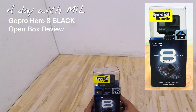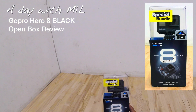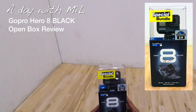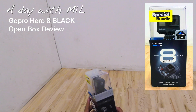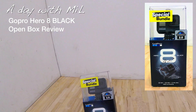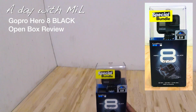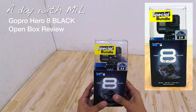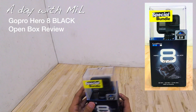Hello guys, this is Mil. Today we are gonna talk about this GoPro Hero 8 Black. We're gonna do an unboxing review of this GoPro Hero 8. It's pretty interesting — I got the bundle, the special bundle, so let's get to it.